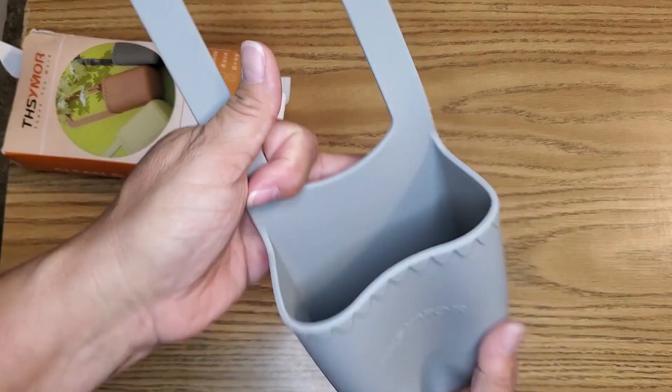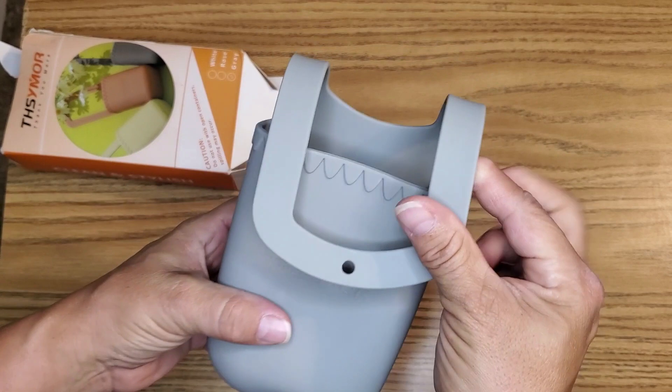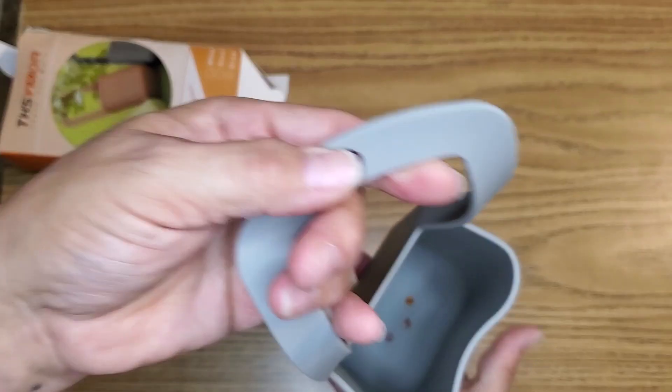Very cool. It actually goes ahead and attaches onto the stroller just like so. Very, very cool.